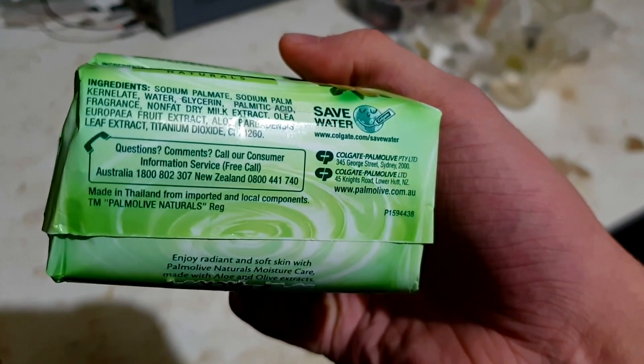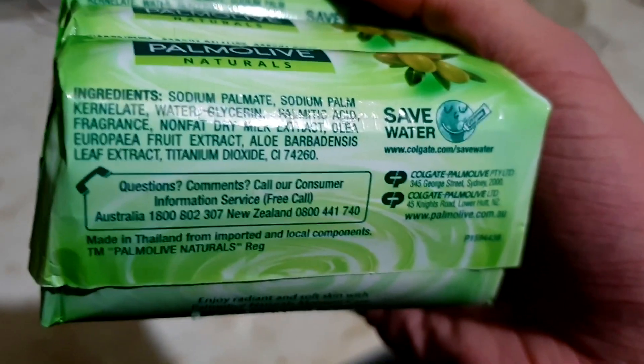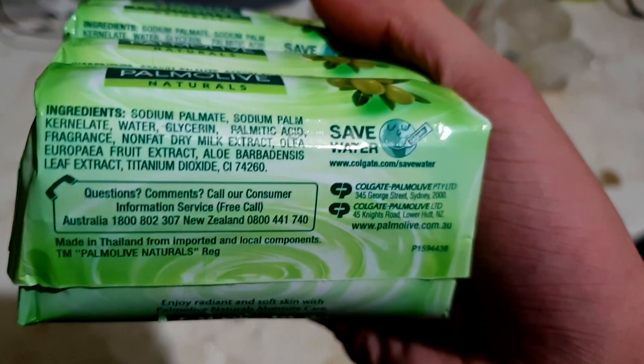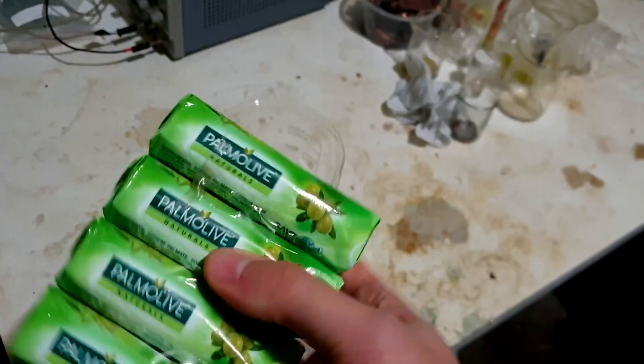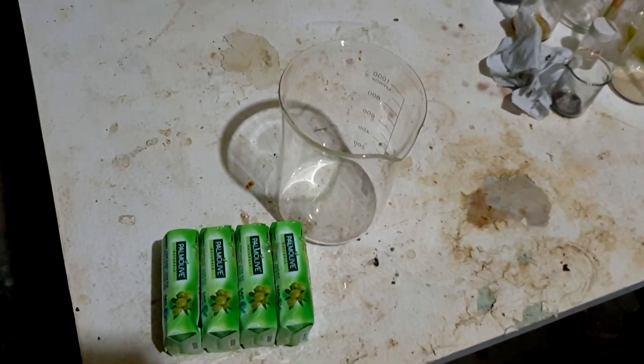We read the ingredients: sodium palmate — palmate? — sodium palmate, sodium palm kernelate, don't really know this one, water, glycerin, blah blah blah, palmitic acid. We are going to dissolve a whole lot of this in water. I reckon two blocks should do — what are they? 85 gram blocks. So we'll get some hot water going.